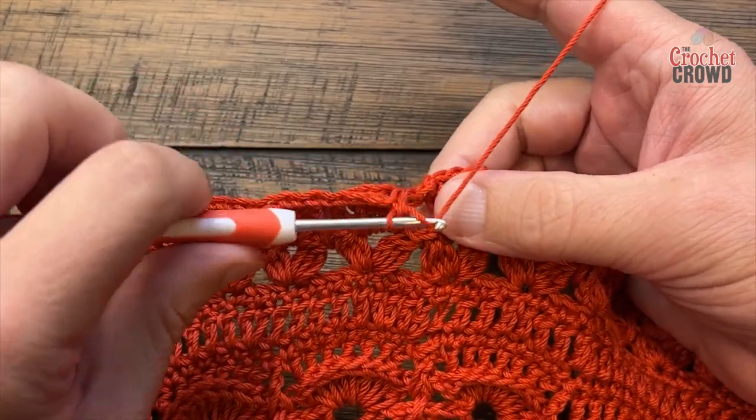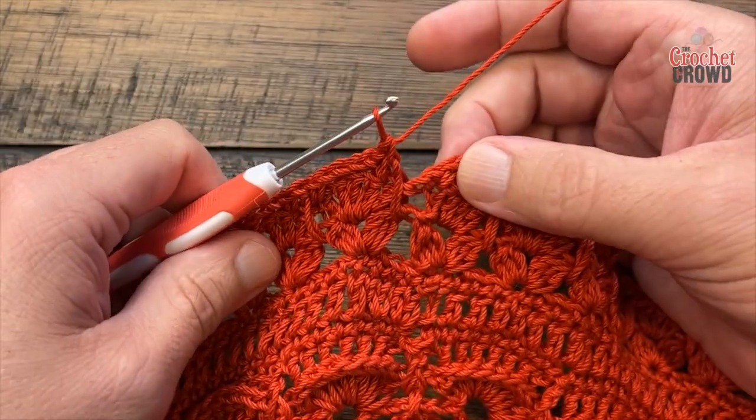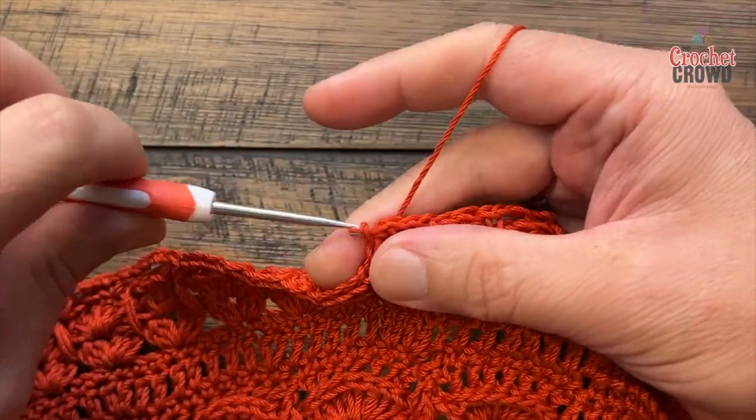When you come back at the end of this round, make sure you do your double crochet down in between. You've already started with your first single so slip stitch. Now we're doing our last round together.